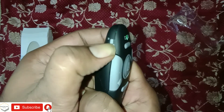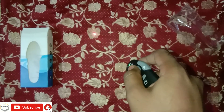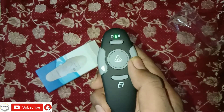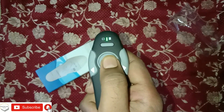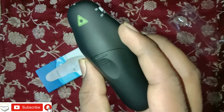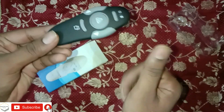You can see the green light, confirming it is working. You can see the center button — click the laser button. You can see the right slide change and the left side. This is also a pointer; you can use this as a pointer. You can stop the presentation or freeze it. You can use this as a presenter, and it is at an affordable rate.